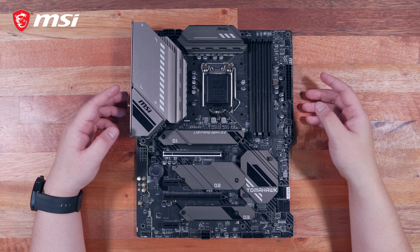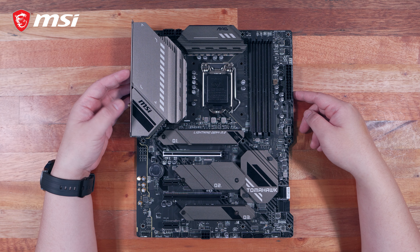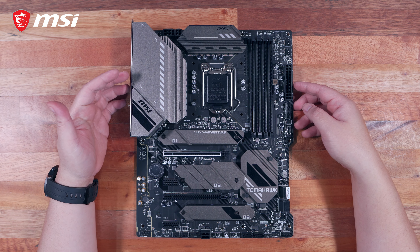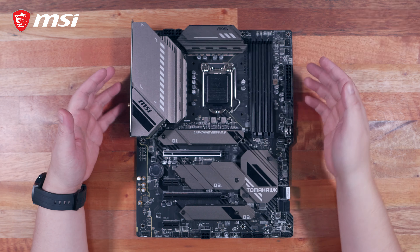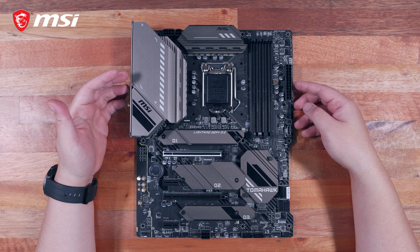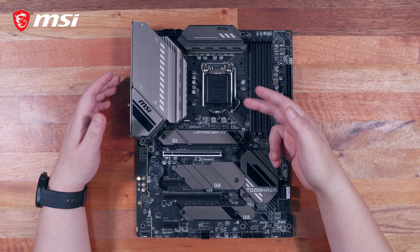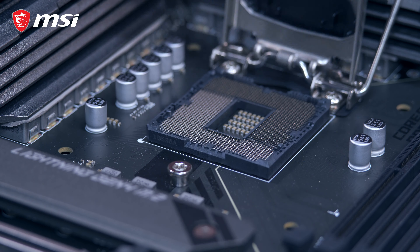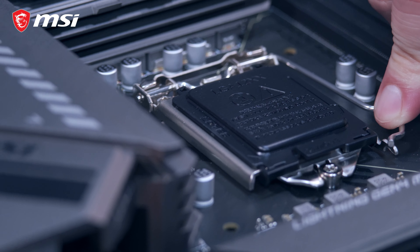Now let's talk about power delivery. For a mid-range board, it has a decent 14+1 duet rail power design with 60A DR MOSFETs, controlled by a digital PWM IC. This essentially means it has 14 power stages dedicated for the CPU, allowing for stable performance especially when overclocking. It also has 8+4 pin CPU power connectors, providing substantial power for overclocking. Interestingly, there is also a supplementary 6-pin PCIe power connector to provide dedicated power to the PCIe slots. MSI also has a feature called Game Boost, allowing you to overclock with just a press of a button, for both CPU and memory. The board features the LGA 1200 socket, compatible with 10th Gen and future Intel processors.